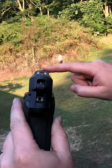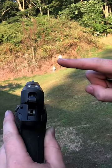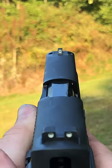It's the age-old debate: focusing on the front sight or focusing on the target. Let me show you both and why you might want to use one over the other depending on the circumstances.